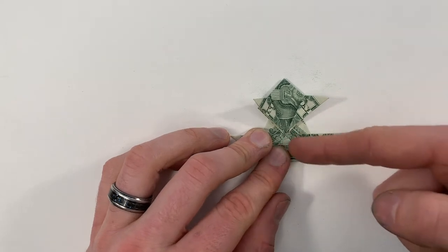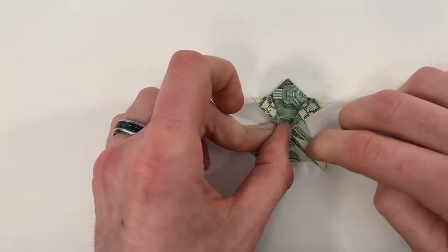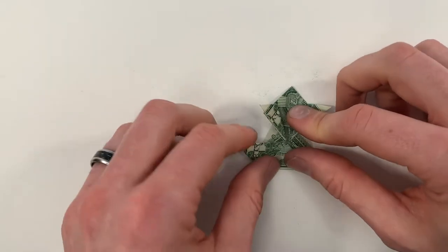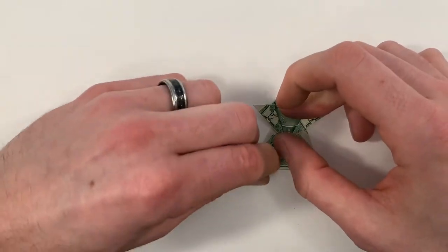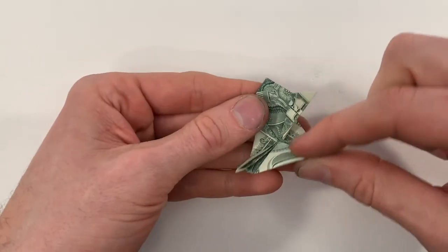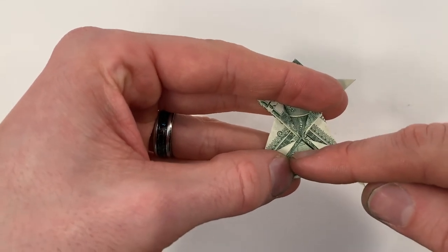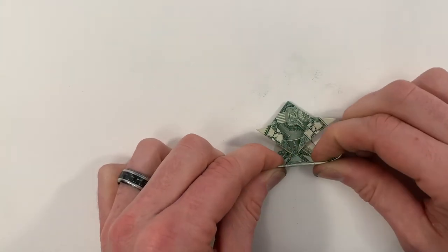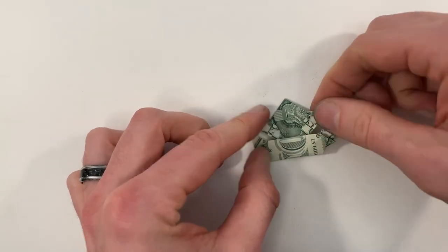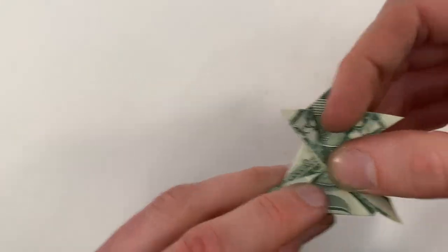We'll bring this edge down to this edge. Next, we're going to make a valley fold — we're going to be folding this edge up, and the valley fold we're going to want it to run a little bit below where the center of all these creases are meeting, so it'll be just below. It should look about like that, and when I open that up you can see the crease is a little bit below the center.